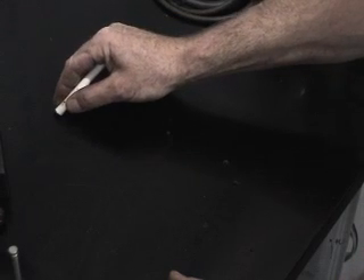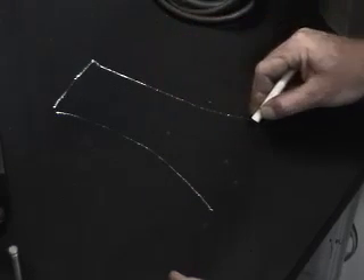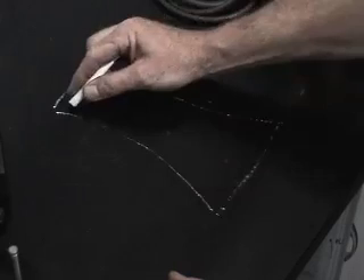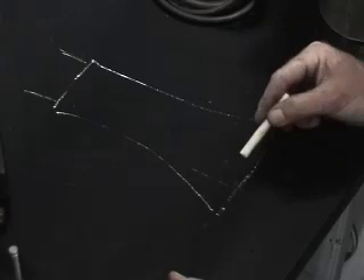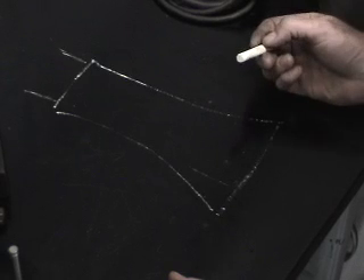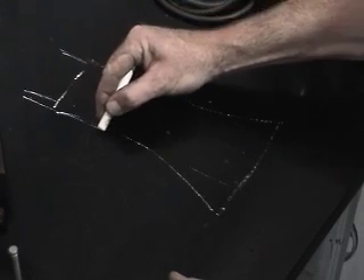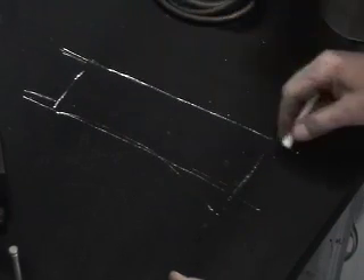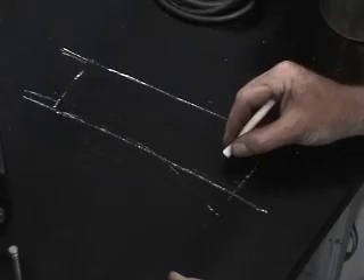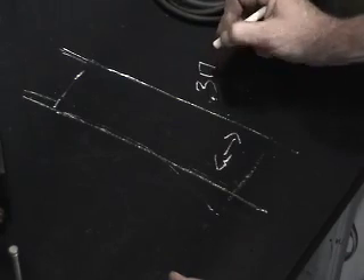Taking a look at the condition through inspection of this particular valve guide, we have what's called a bell mouth effect. The guide is worn wider than manufacturer specifications at the top and at the bottom. What we need to do with our 317 reamer is open this up completely to get rid of all of the bell mouthing, so we end up with an oversized guide at 317 thousandths of an inch.